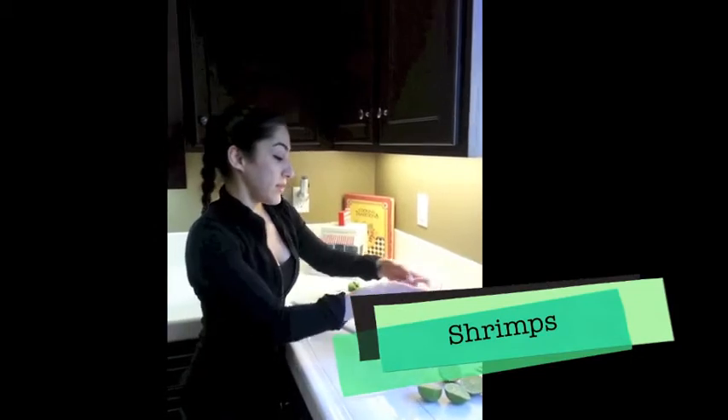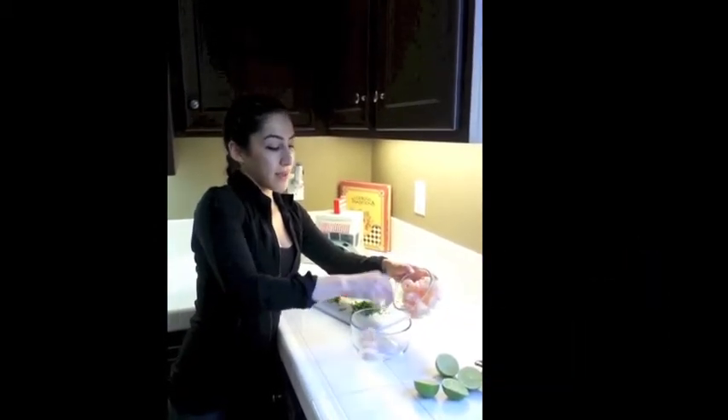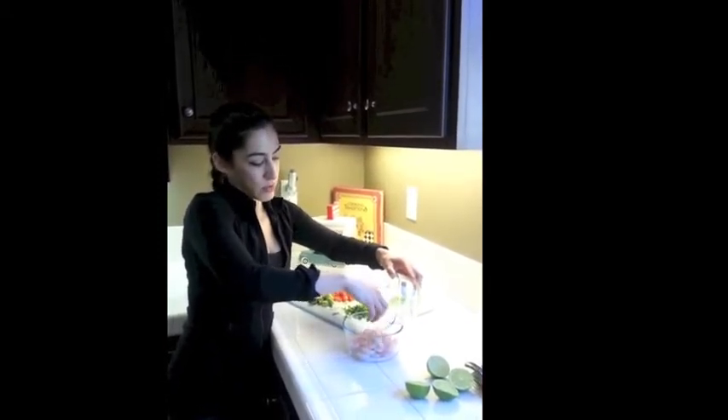A forgotten protein is shrimp. It's actually really high in protein. I love it — I like the sweet taste of it. So we're going to do about 20 shrimp.